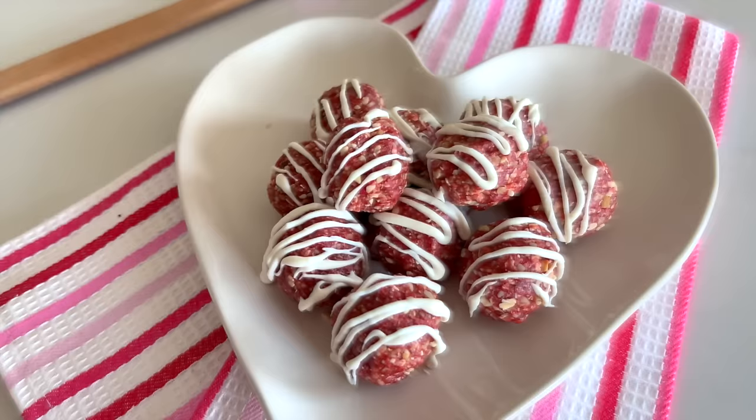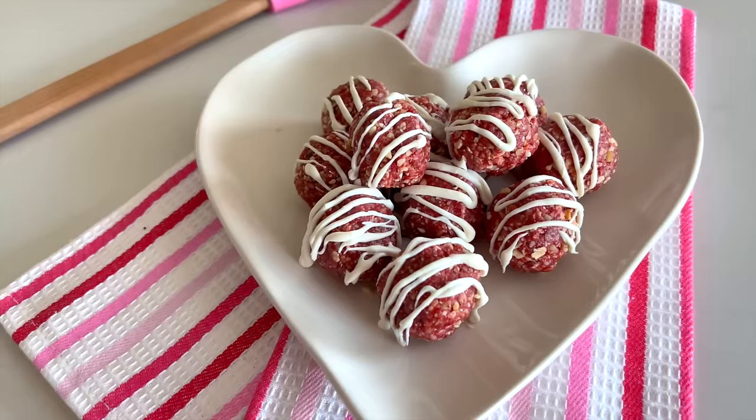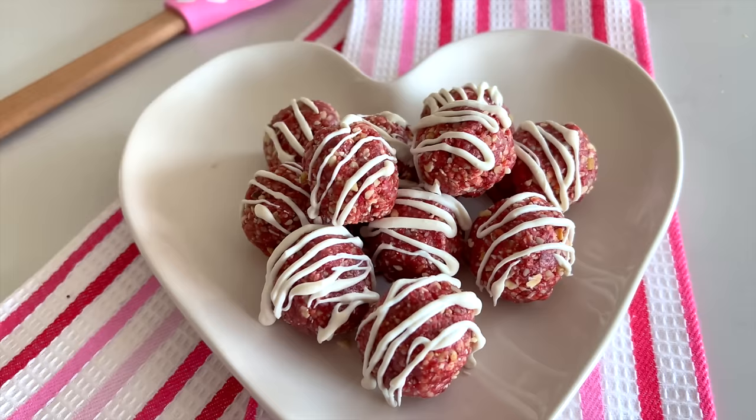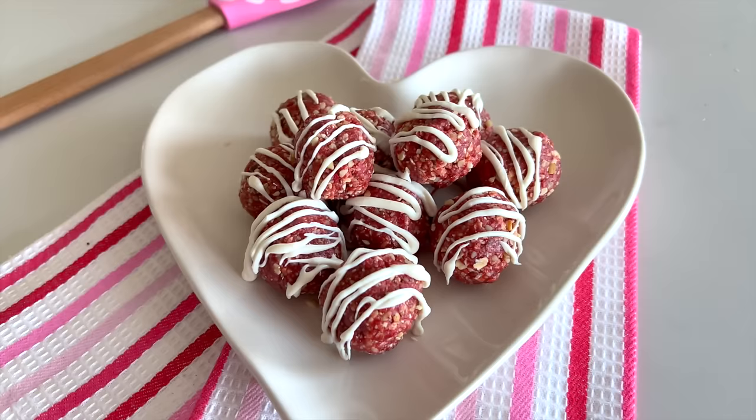I just made these strawberry shortcake balls — they are a skinny dessert so you can eat them with no guilt. There are freeze-dried strawberries, a mix of nuts, oats, and honey. I did drizzle a little bit of white chocolate on top, but you don't have to do that because there'll be even less sugar if you don't.